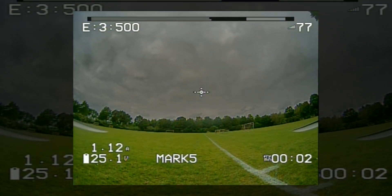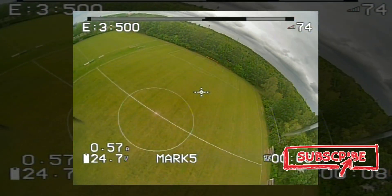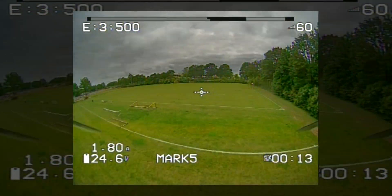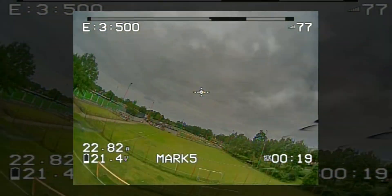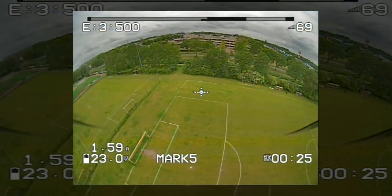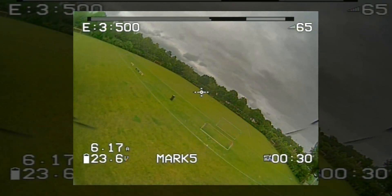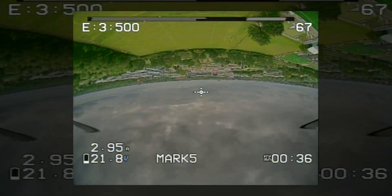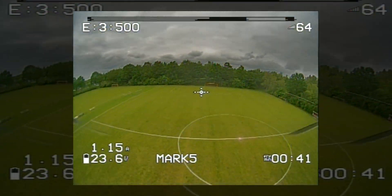I'm going to start by showing you one of the flights — this is one of my first flights, the fifth I think — one of my tuning flights as I built the quadcopter myself. I'm happy to show you that the quadcopter actually flies well, even though it did take a little bit of tuning. Even when it wasn't tuned correctly, it was a lot of fun to fly.